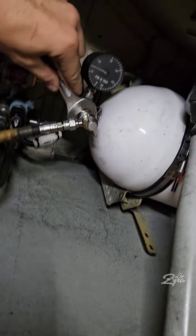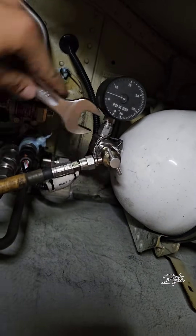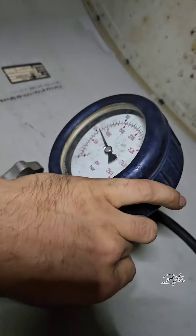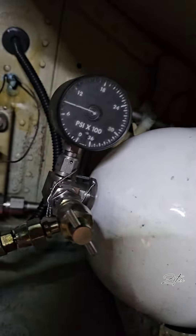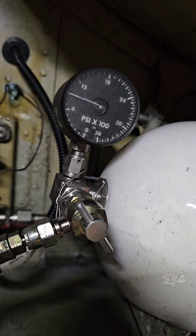Hey guys! Lately I posted a story about the servicing of the parking and emergency brake accumulator, and in the messages I got several questions about the system. So I decided to make a video where I will try to explain what it is good for and what is the difference between this accumulator and the hydraulic power accumulator. So let's take a look at it.